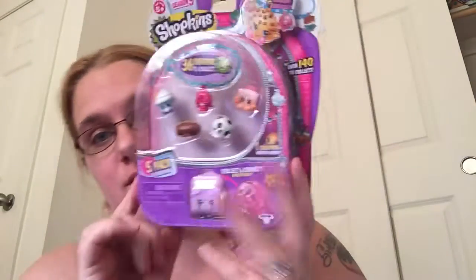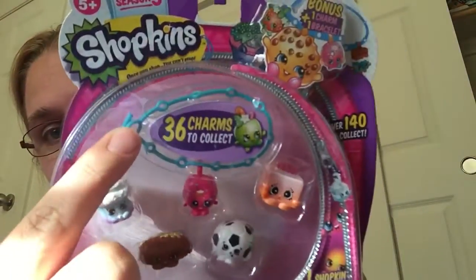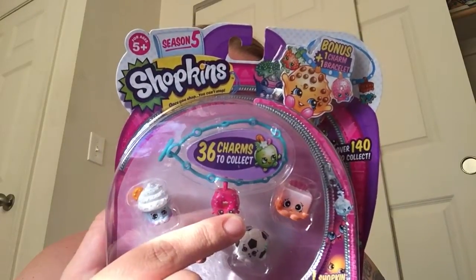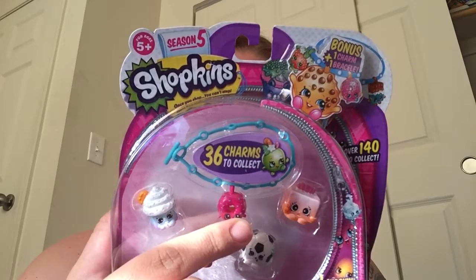Hey guys, Annie here. I've got another Shopkins unboxing because I managed to find one of these with the Series 5 charm bracelet in it and one cute little charm already. This one is, according to the back, Chalky Croissant.